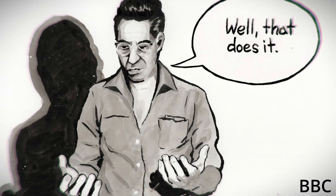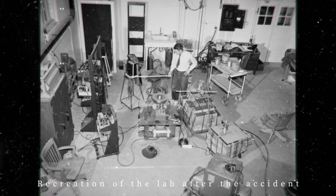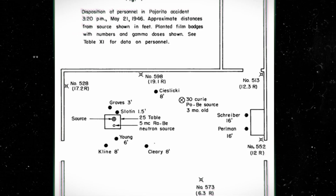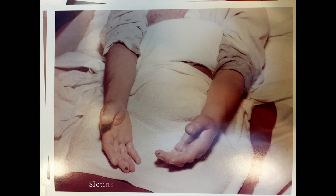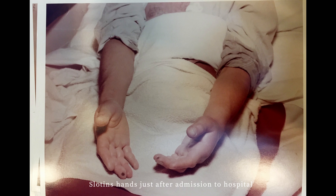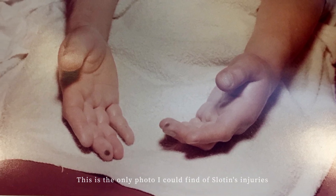His first words after the accident were, "Well, that does it." The lab was evacuated and an ambulance was called. Outside, Slotin made a sketch of where everyone was standing when the accident happened, which would later be used to determine the rough radiation exposure of the various people present. Slotin vomited numerous times, but by the next day his health seemed acceptable. His left hand, the one that had been closest to the core, was becoming increasingly painful. As the days went by, his hand took on a waxy blue appearance and then began blistering.